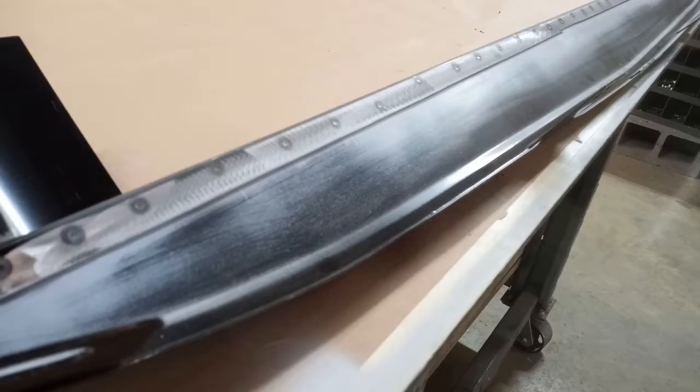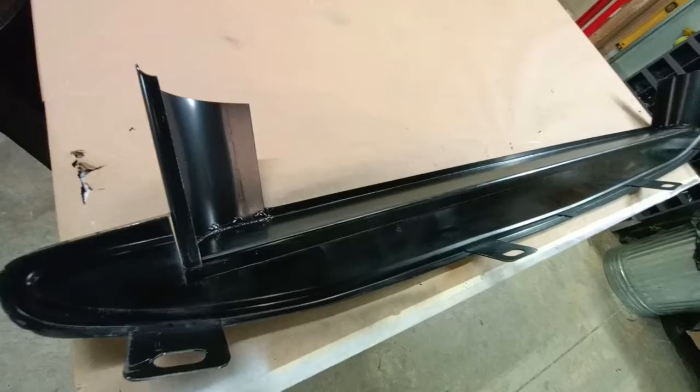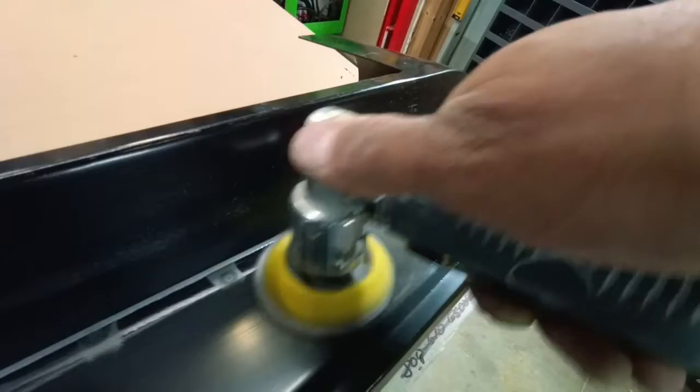Honestly, we don't need all of those resistance welds — this was just for the video. You could get by with about half that amount. Now that we have our parts mated with the primer in between, we can go ahead and prep the backside and apply a little bit of epoxy to that. That's finished until the paint process.